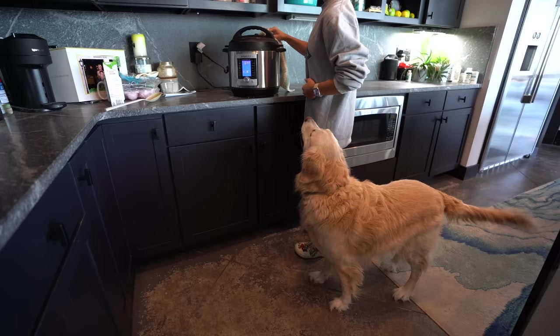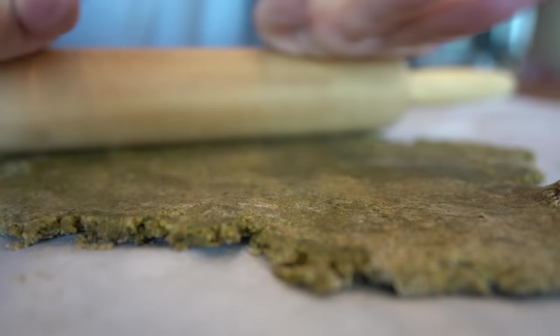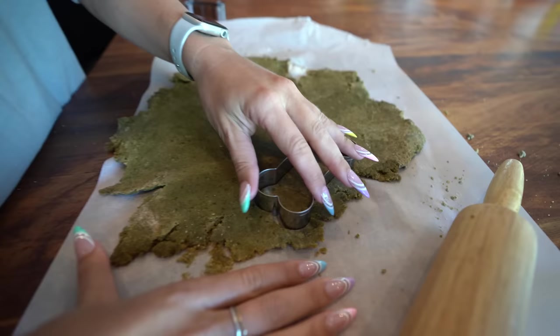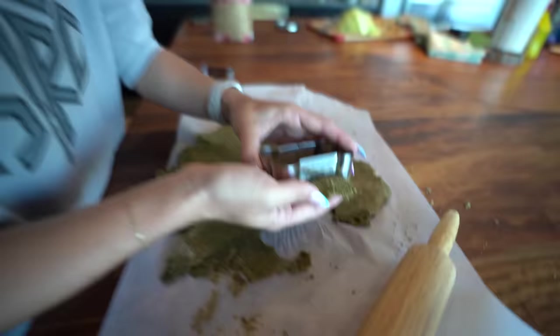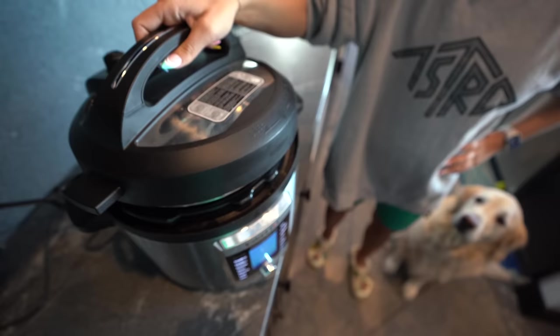It smells very strongly of peanut butter — I think that'll be a win in their book! Coop, it's time to release the steam. He likes whatever you're doing here. While that finishes releasing we can roll out the dough. Dog bone-shaped cookie cutters are optional but a nice treat — lucky bones! It's green — I'm interested to see the color that comes out of the oven.